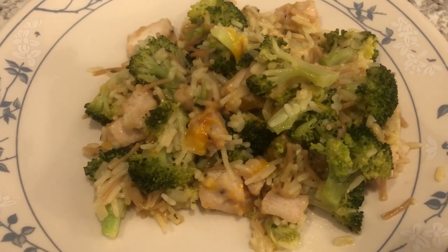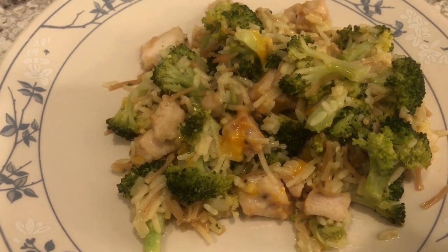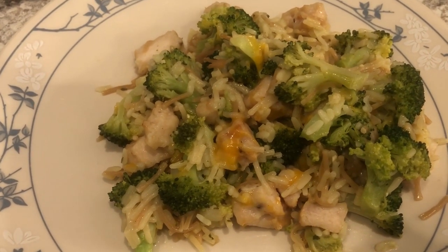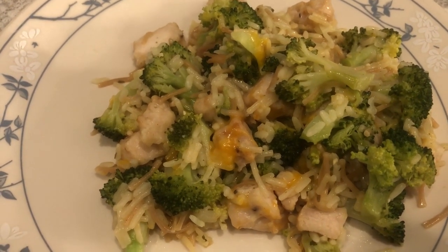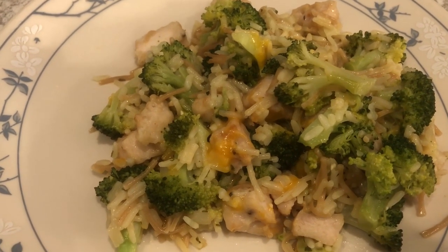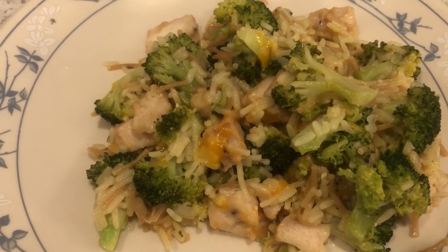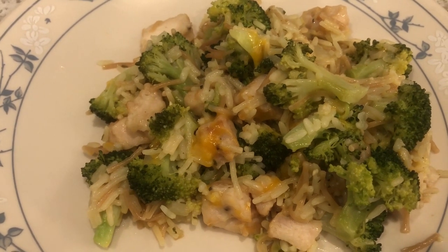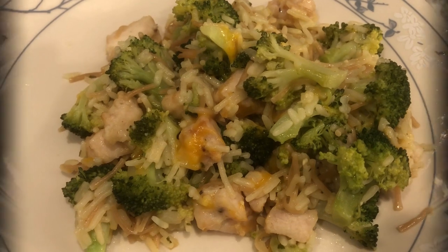So here's how it turned out. I tasted it — it's pretty good. I didn't add any additional salt to this because we're trying to watch our salt intake, and I think it has a pretty good flavor as is. It was really quick and easy to make and I would definitely make it again. The fresh broccoli turned out just fine. So this is what we're having for dinner tonight and we'll see you guys next time.